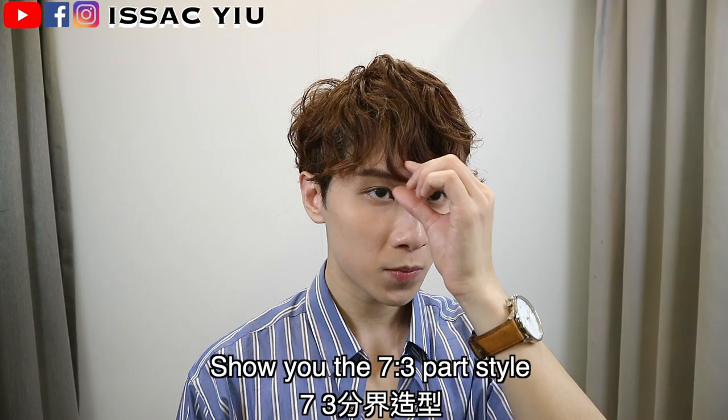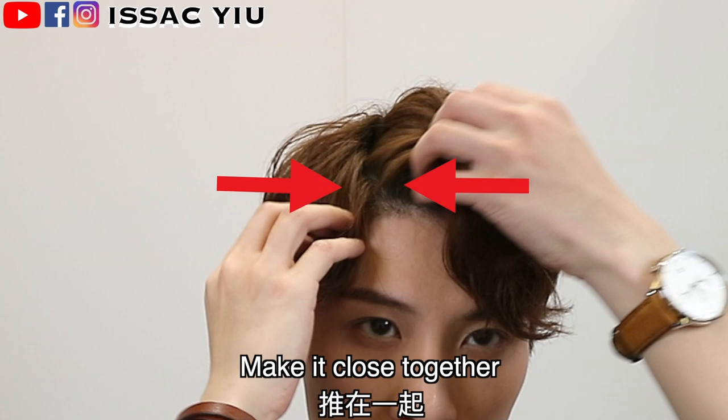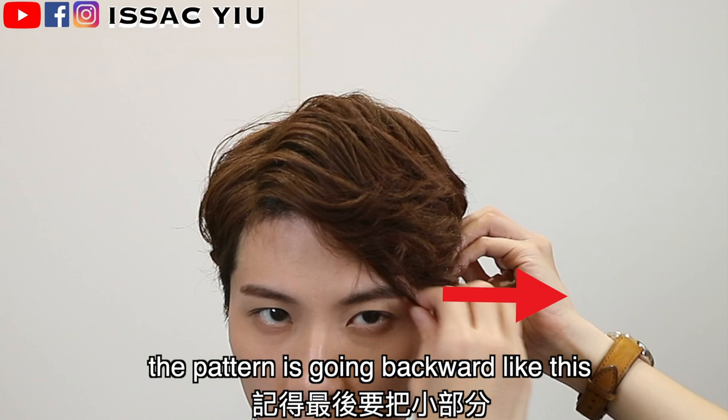Now I'm going to show you the 7-thread part hairstyle. Go to the left and the right, then follow the wavy push upward at the front. The hair parting will look softer when you do it like this. This is another hairstyle with the 7-thread parting. Keep brushing your hair with your hands, not a comb. Please follow my guideline — trust me, it's important. Just push it back off the ear.